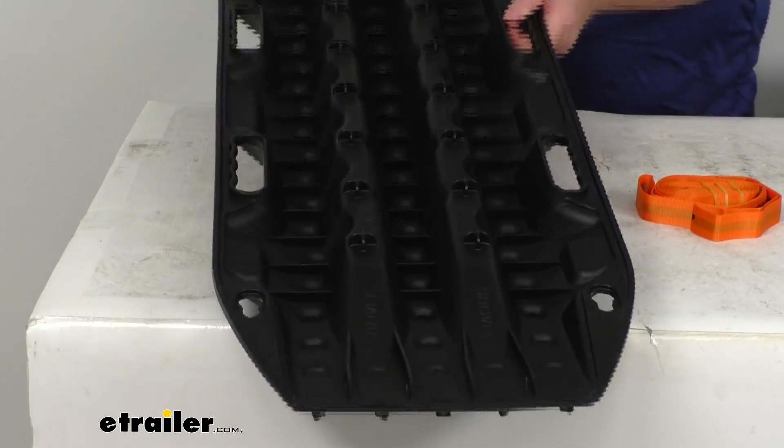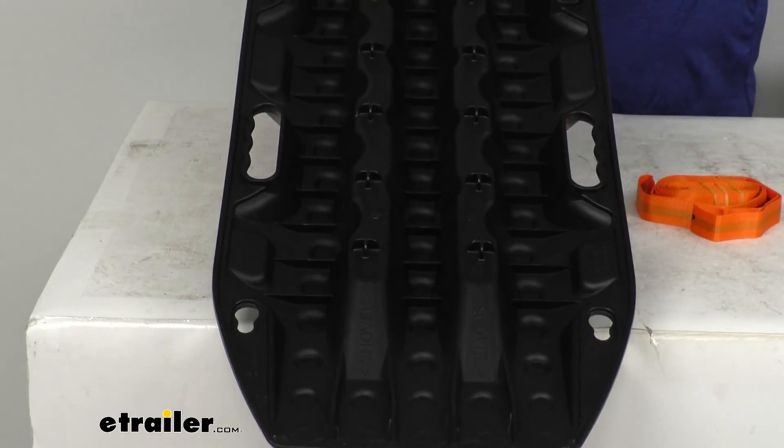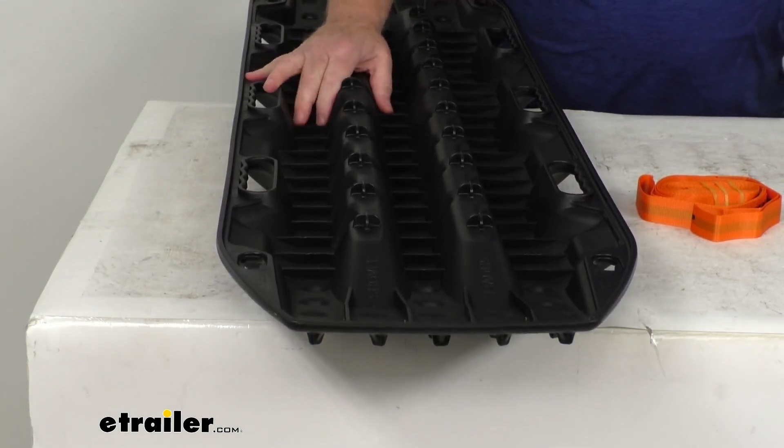They do have these keyholes — there's two on this end and two on the other end. Those keyholes will allow you to mount to your vehicle by using the Max Trax mounting pins or the rear wheel harness, which we do sell separately on our website.